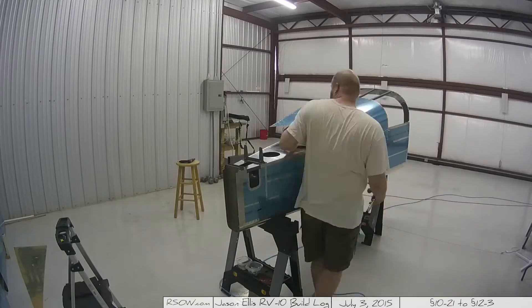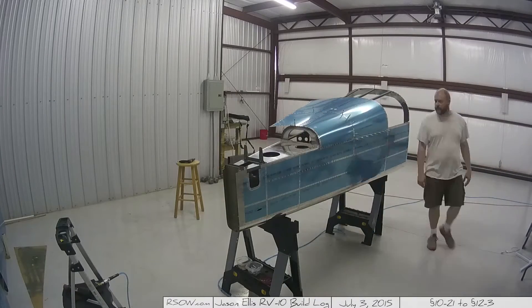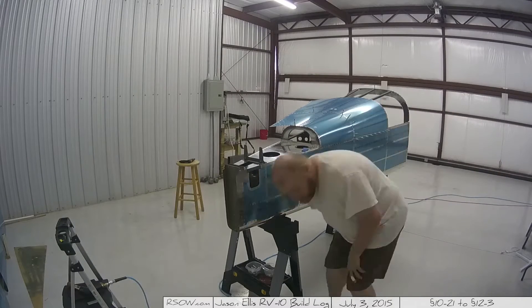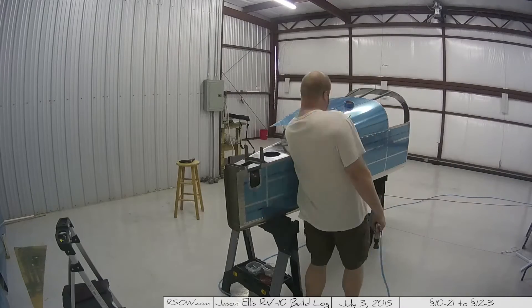It's scraping my arm on either side as I go in there, and this is where I start realizing this stuff is sharp. So I start going back and deburring things and trying to make it a little smoother so I'm not cutting myself. I've bled all over this machine — you'll be able to do DNA on this plane and know it's mine.